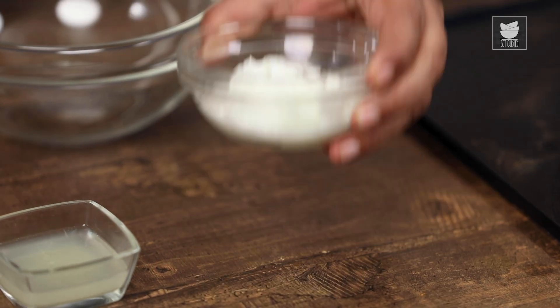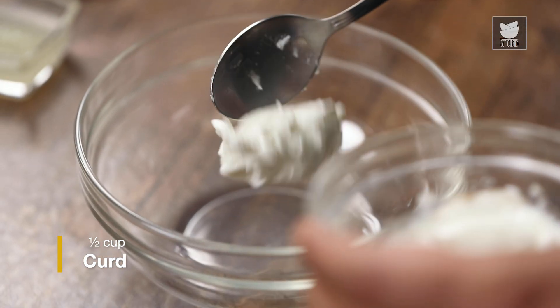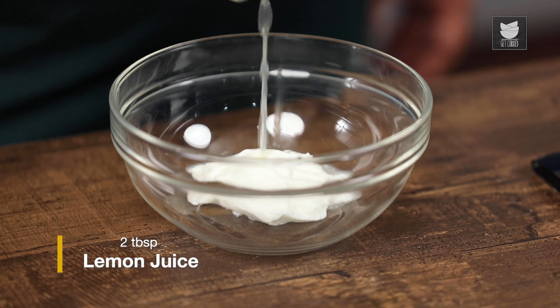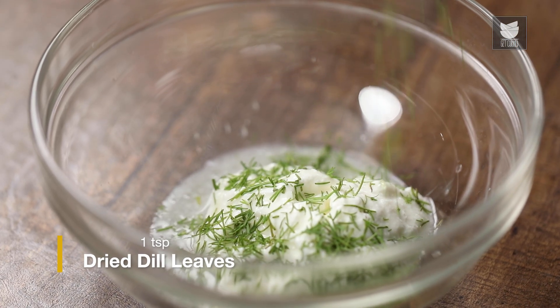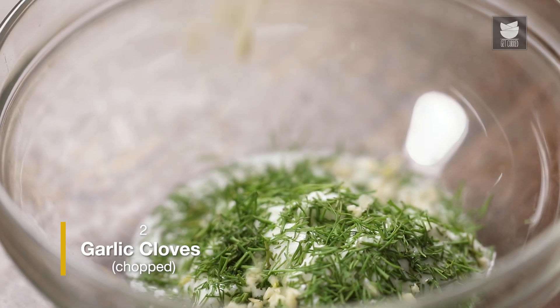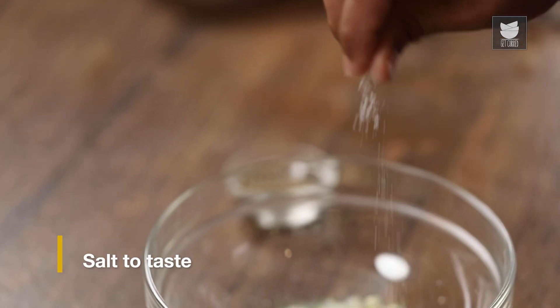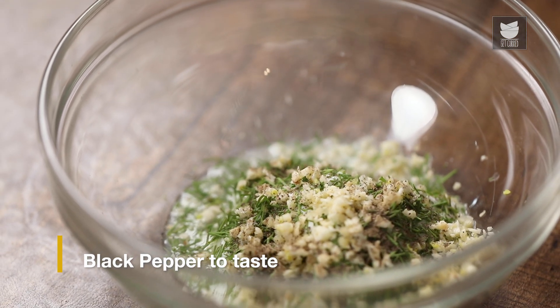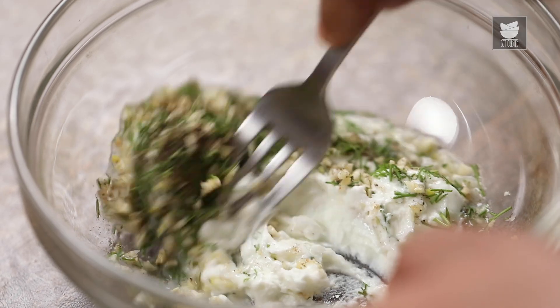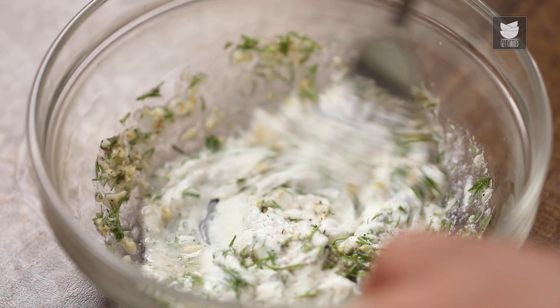For the dip, we require Curd — you can also add Greek Yogurt — Lemon Juice, Dill Leaves, Chopped Garlic, a little Salt, and Black Pepper. Now let's mix it thoroughly. And our Tzatziki Dip is now ready.